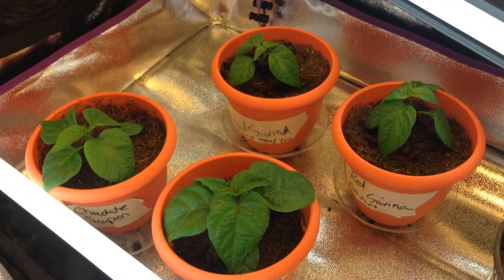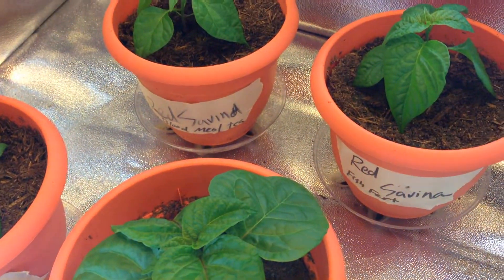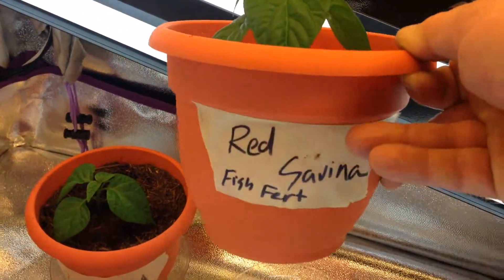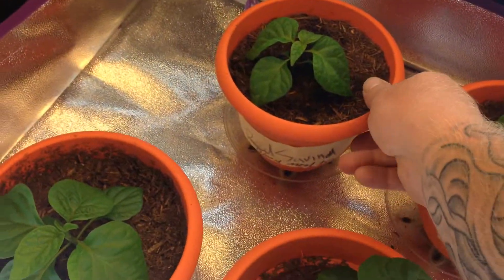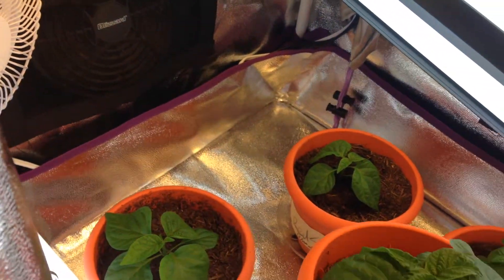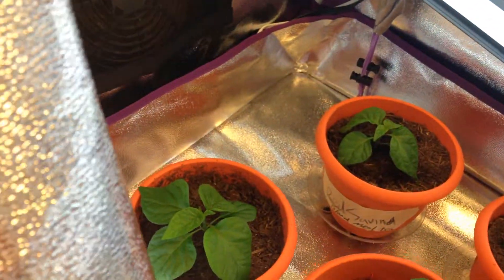I've got the pots marked so we can tell which ones are which throughout the course of the experiment. This one is red savina with fish fertilizer, this one's marked red savina with blood milk tea, and we're going to try a third one — red savina with both fertilizers.